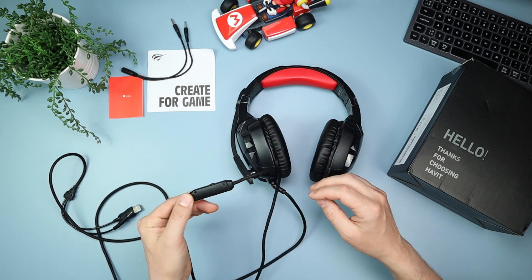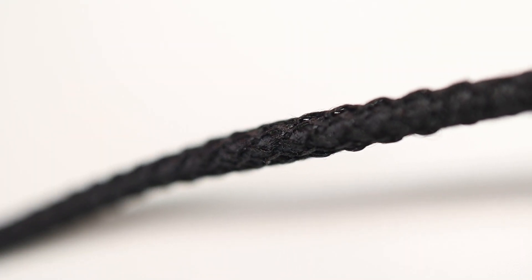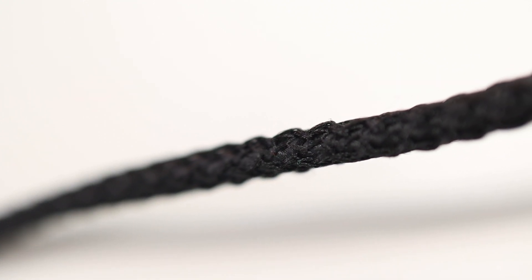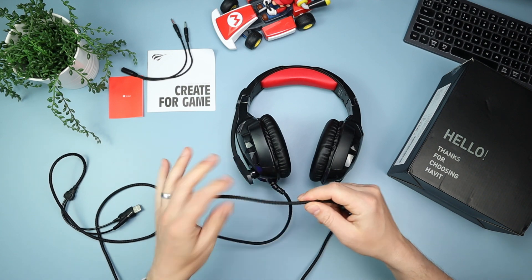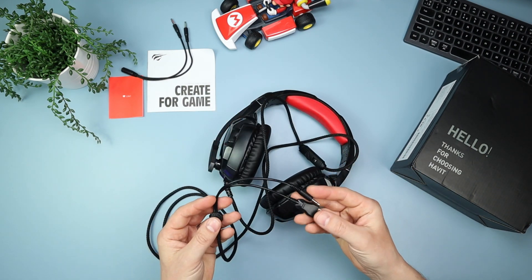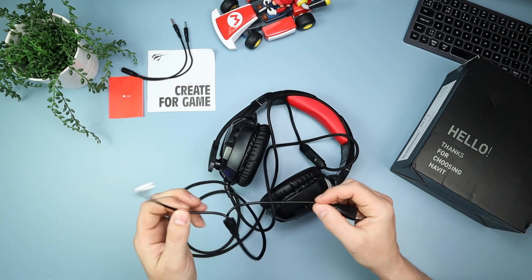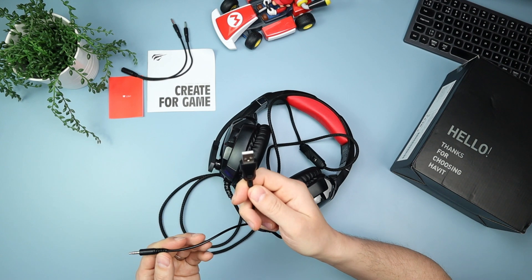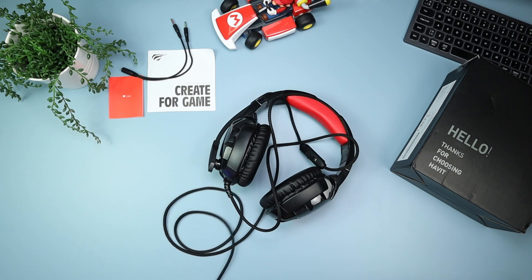The cable itself is really nice — it's covered in a fabric material, so it's not your average rubbery plastic cable; it feels fantastic. At two meters 20 long it's a whopper, and it terminates into a combined USB and 3.5mm connector. The USB is specifically for the lights, so both the USB and the 3.5mm need to be close together since they can't be separated.